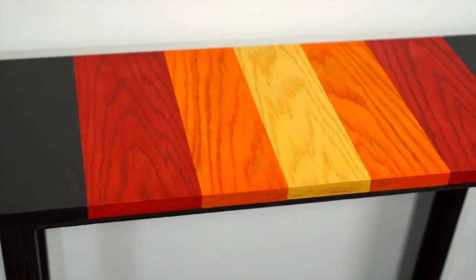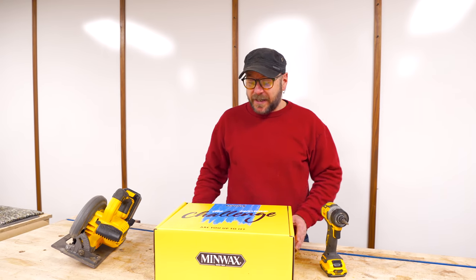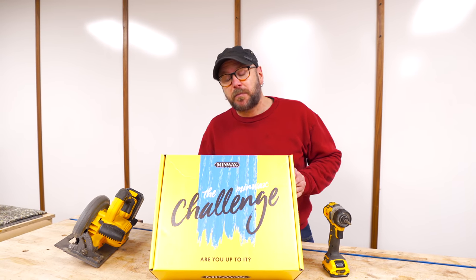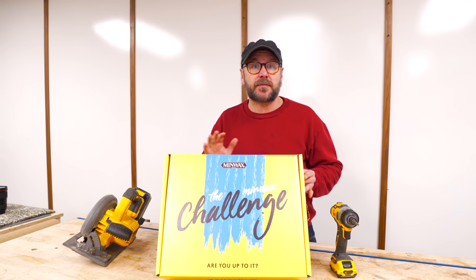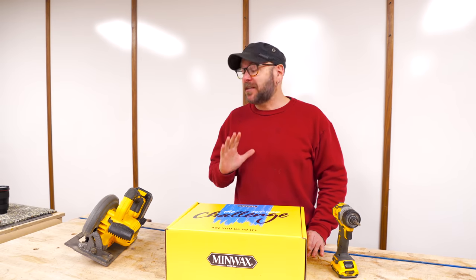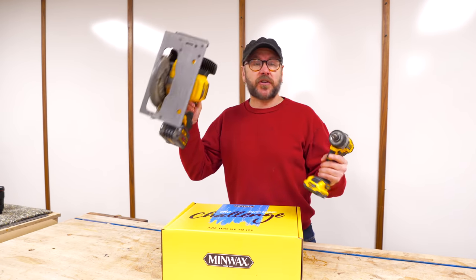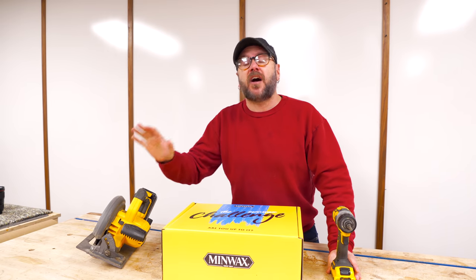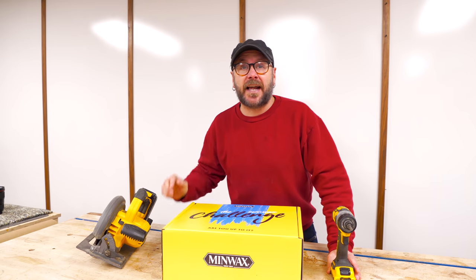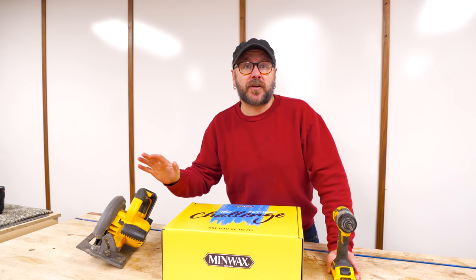Today's video is going to be really fun and interesting for a couple of reasons. One is Minwax sent me this challenge box, which contains some of their new finishes — that's going to allow us to be really creative with this project. I put the limitation on myself to only use two power tools, a circular saw and a hand drill. All of the materials you could get at a Lowe's, so this is a project anybody can do with any amount of experience.